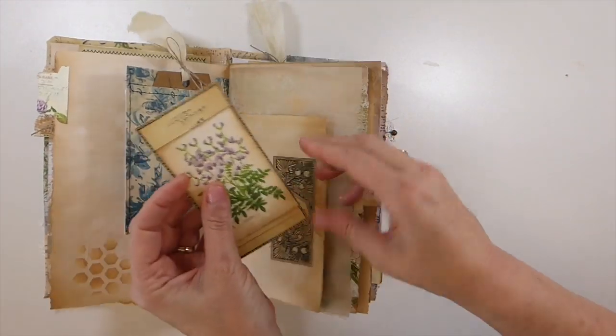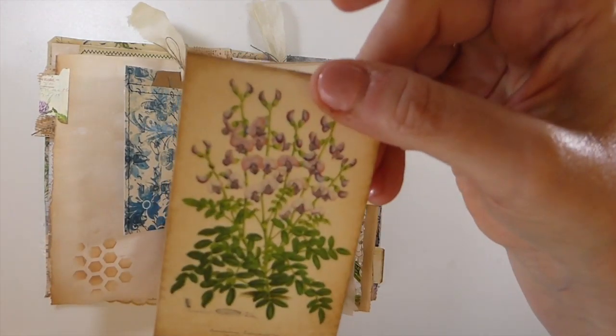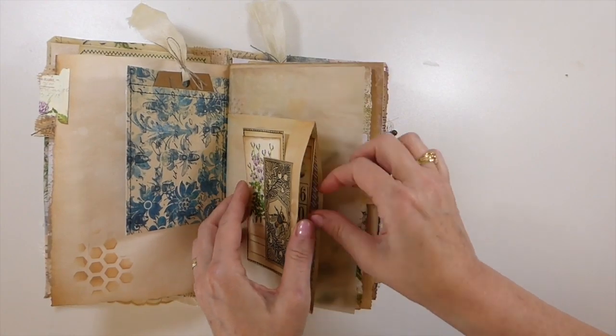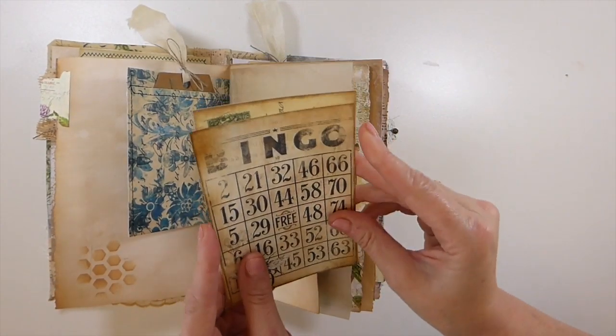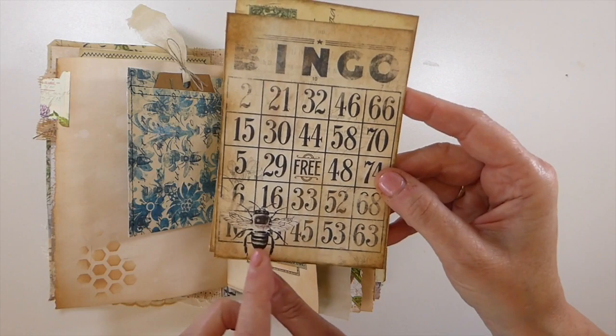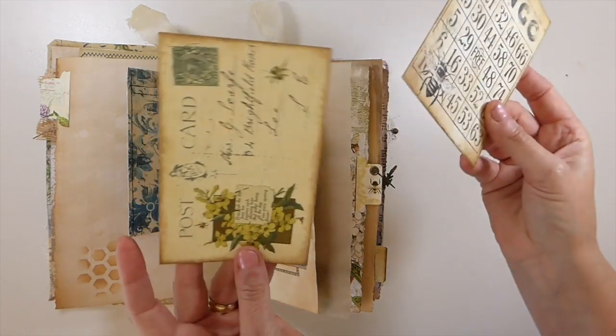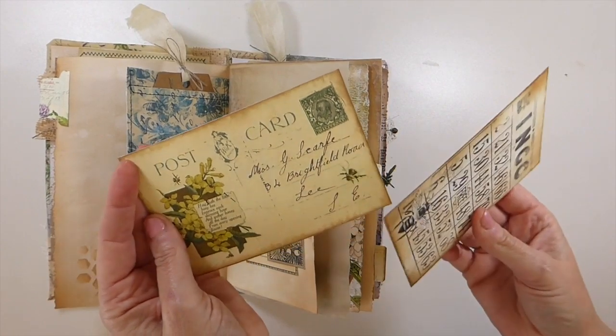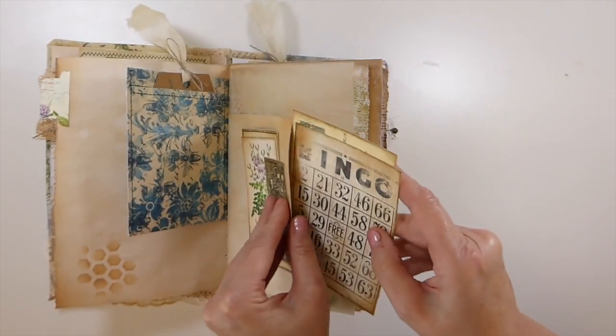Here I've got another tuck spot. This is from the kit, and then just another bit from my own stash. This journal card comes from the kit — isn't that beautiful? The bee. And these bee postcards are part of this kit, so it is absolutely gorgeous.